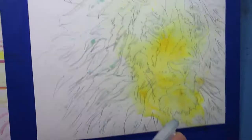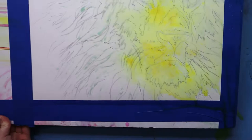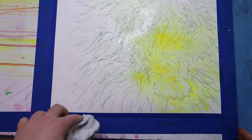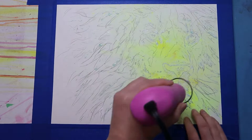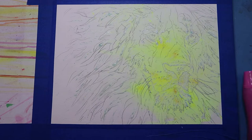I then added yellow Brusho to the center of the face and activated it by using a spray bottle. You can use whatever watercolors you have. Once the paint is on and sprayed, I tip the board to get it to flow and move to the areas I want, and I use a clean rag to clean up any puddles. I then use a heat tool to dry the paper more quickly — you could just let it dry on its own, but a heat tool speeds up the process.